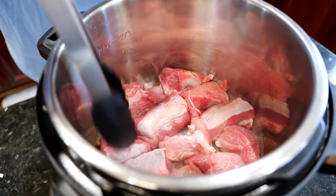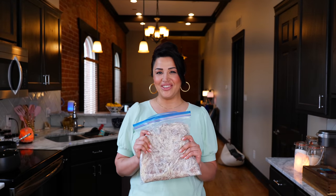Today I'm going to show you how to make quick and easy crispy carnita quesatacos, and I'm going to be using our super easy carnita recipe that is made in an instant pot. I've already defrosted my carnitas and now we're ready to start our quesatacos.